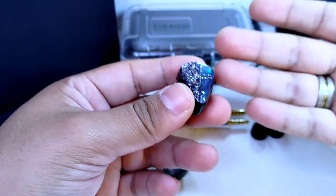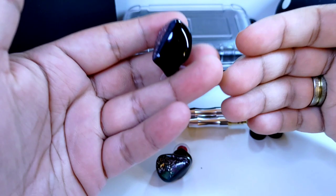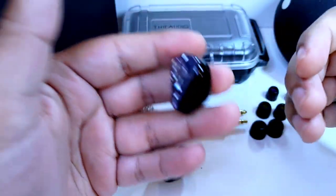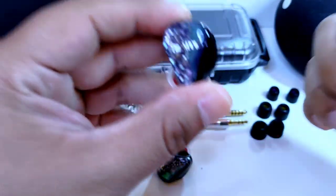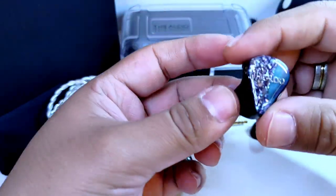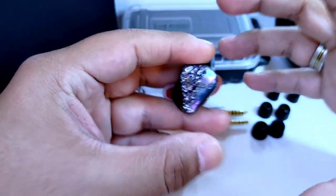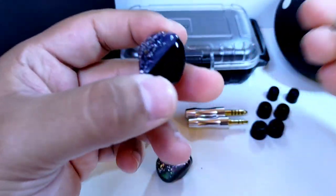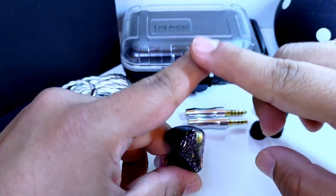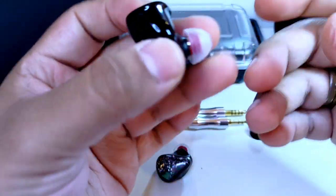Nos damos cuenta del microdetalle cuando no habíamos escuchado algún elemento en nuestras canciones con anterioridad en otro audífono; sin buscarlo, sale a relucir. Gracias a su grandiosa separación instrumental, podemos discernir algunos instrumentos entre sí con una muy adecuada cantidad de aire, lo que evita que se llegue a congestionar el sonido. Esto le favorece demasiado en géneros muy enérgicos, rápidos y con gran participación de muchos elementos musicales.